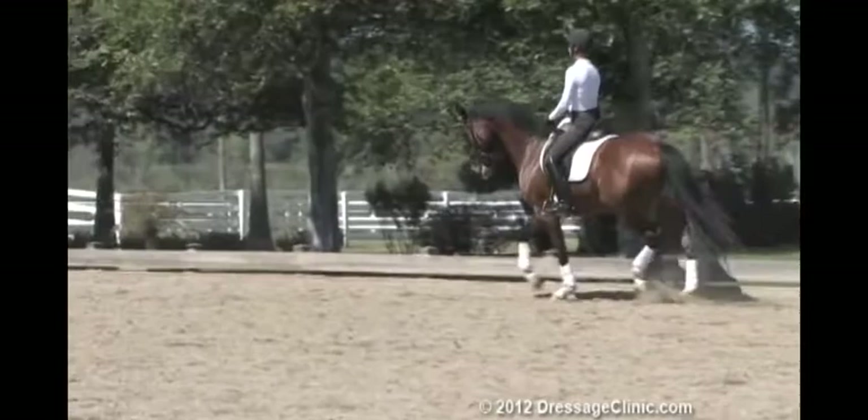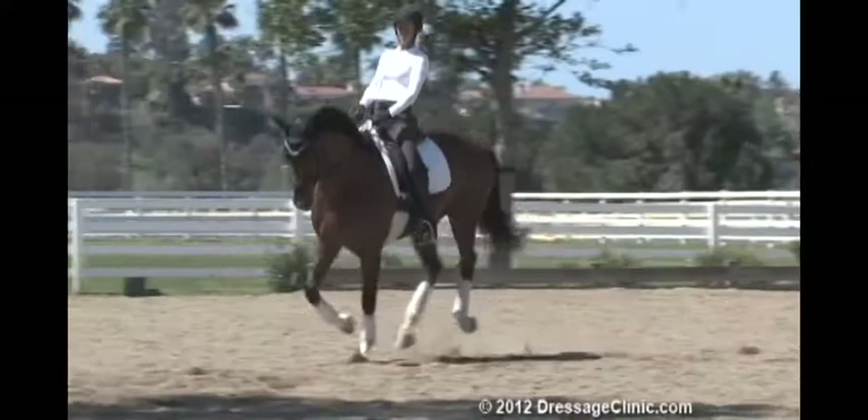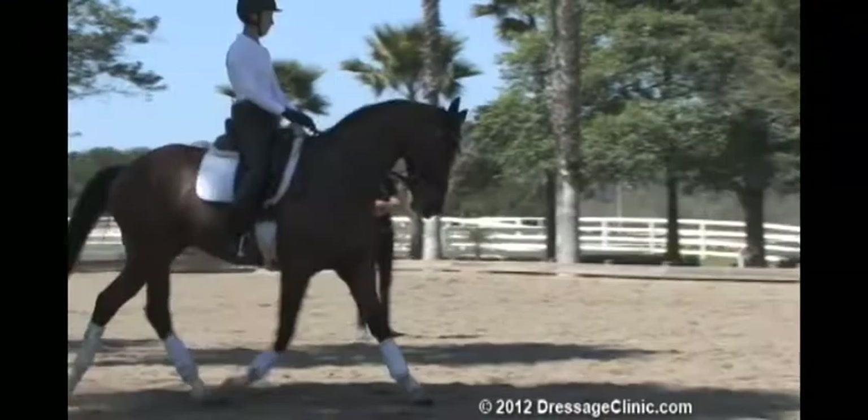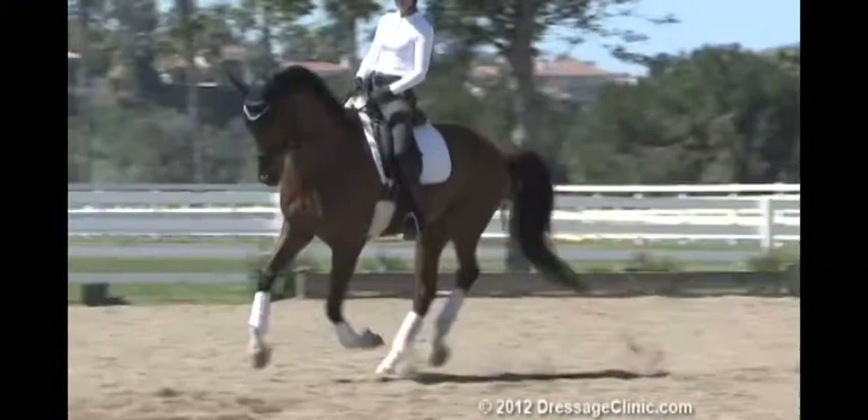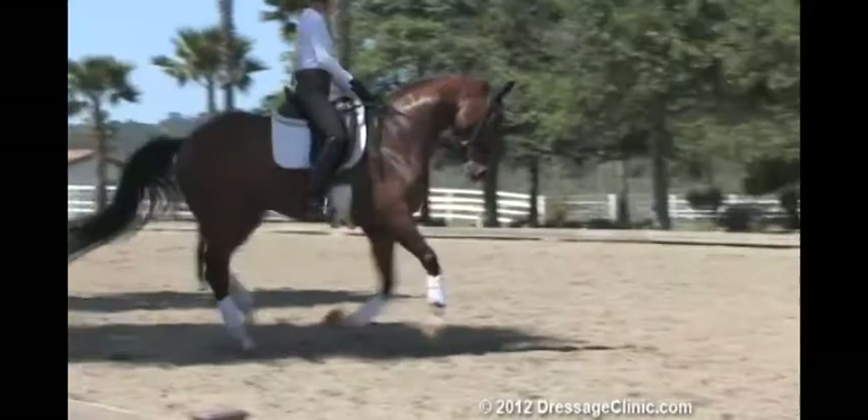Canter again. It's important those transitions — don't go back that quickly, because I think you're going to have a problem that he's going to just fall back to the trot all the time. Half-halt outer rein. Left leg on. Left leg. Half-halt right rein, left leg on.